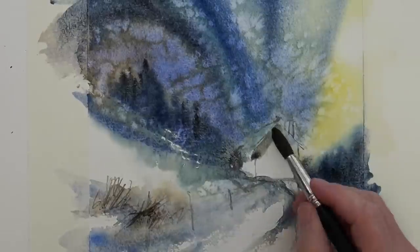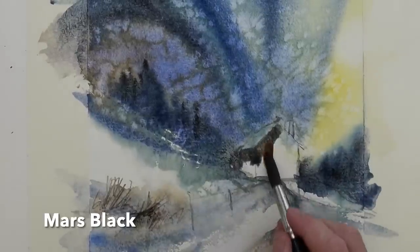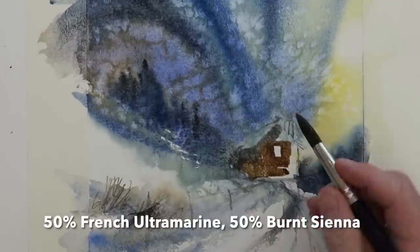Next for the cabin, I'm using my number 12 round brush with some Mars black and a mixture of French ultramarine with burnt sienna — again, all done wet-in-wet.